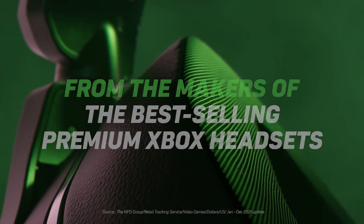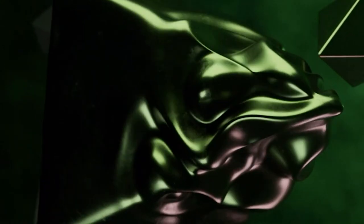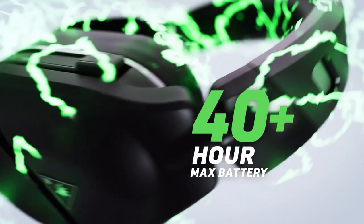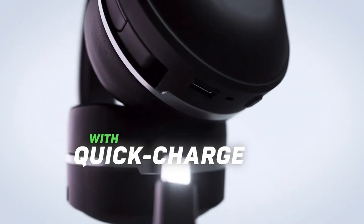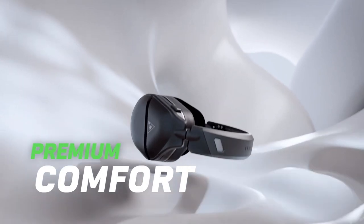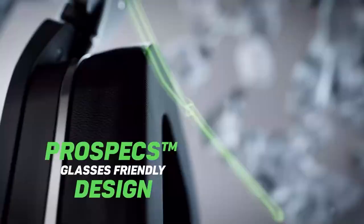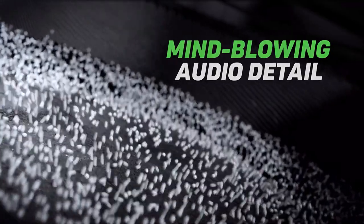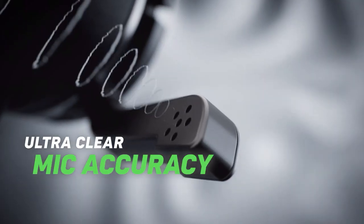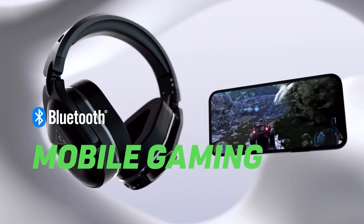Before I jump into comparing the microphones — and I will have timestamps for those who want to skip straight to that — I want to tell you a little about this headset, the Stealth 700 Gen 2 Max. This works across pretty much any piece of hardware: PC, laptops, PlayStation 5, PlayStation 4, Xbox, Nintendo Switch. It runs through Bluetooth, and with Xbox it works a little more natively with the OS, but it definitely works with the PS5. Compatibility is quite broad — yes, it is going to work well with your hardware.